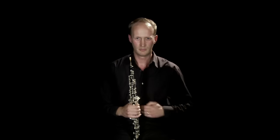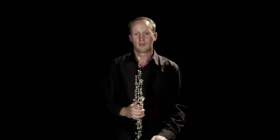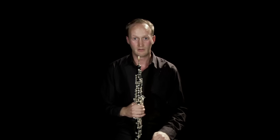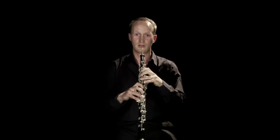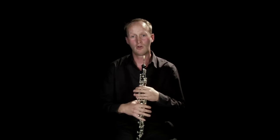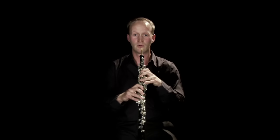Playing both very quietly and very loudly on the oboe is quite difficult. It's all controlled by the muscles in your tummy, your diaphragm, just below the rib cage. To play quietly you have to almost use more air and more support than if you were playing loudly. And to play loudly on the oboe, you have to open everything up, really support with your diaphragm, open your throat and go for it.